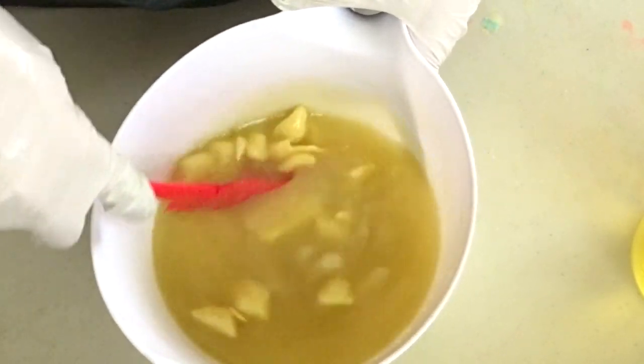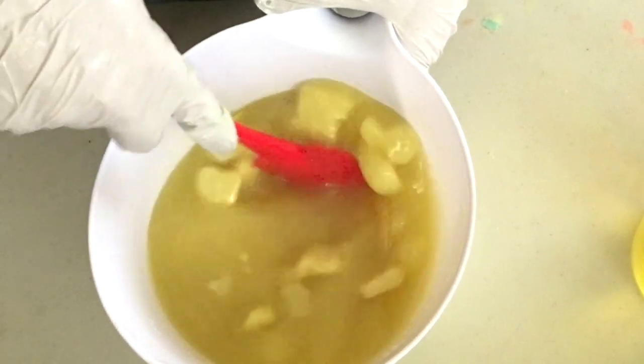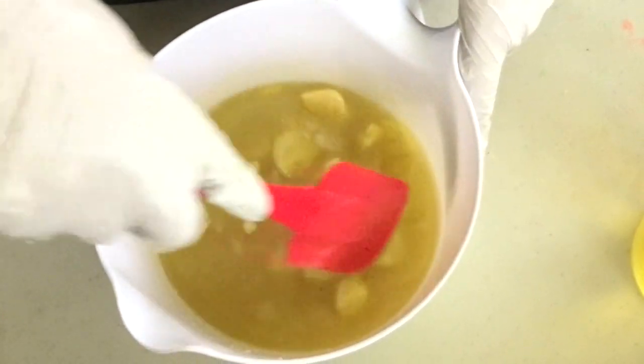So today I'm going to be making a soap. This is a brand new fragrance that I have never used before. I'm going to try and make a mint chocolate chip type soap.